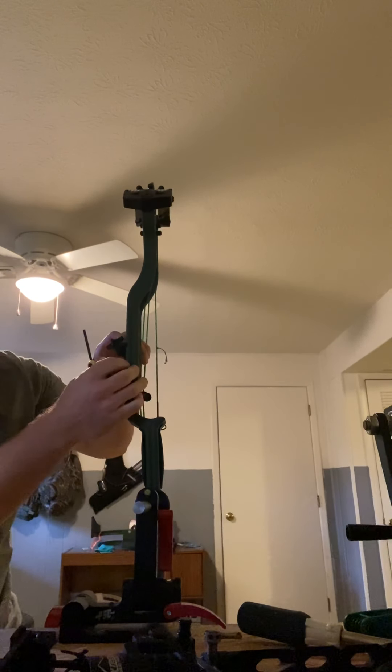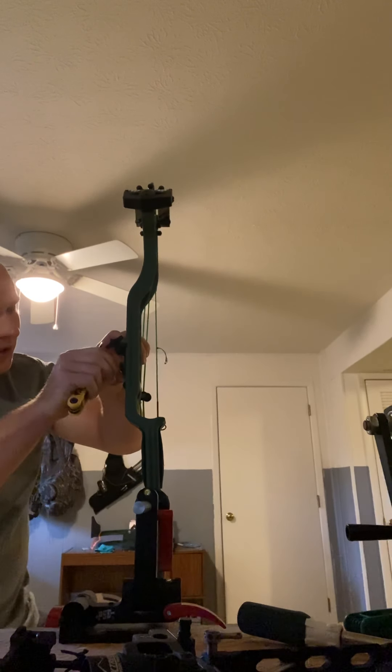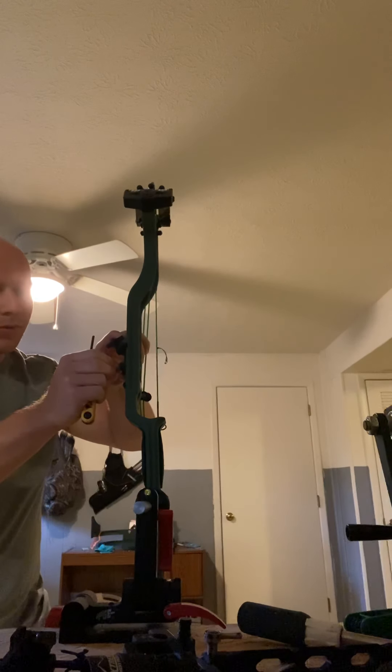I like to extend my sight out a little bit further to make my pins a little bit smaller for longer range shots. Some people don't like that, but I do. It's all about what you want.